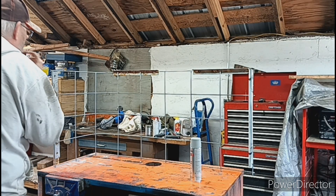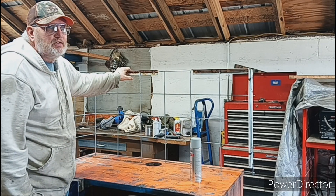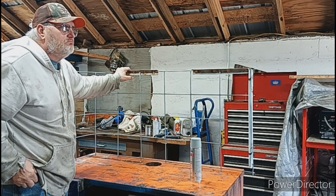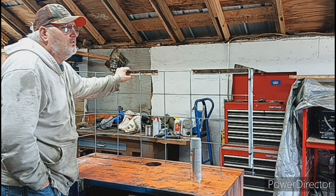Hello everyone, welcome back to Lens Homestead. Today we're going to be working on my custom fence. I made this all the fall of last year.